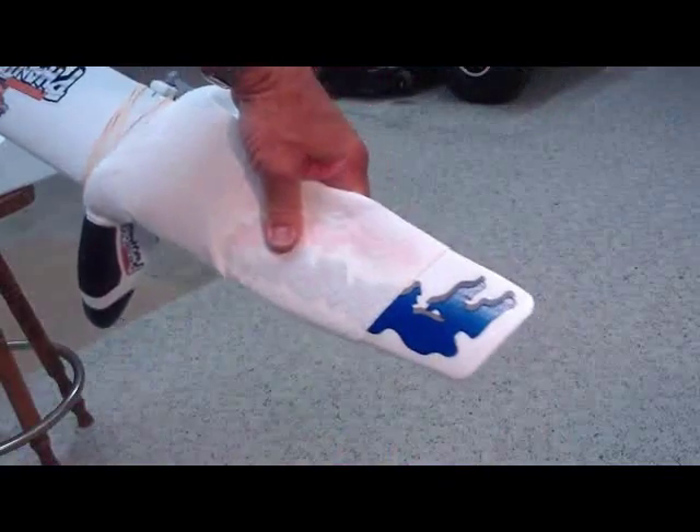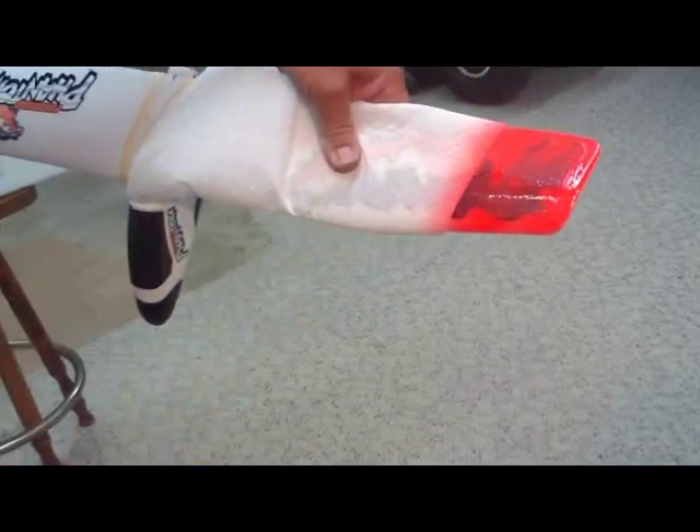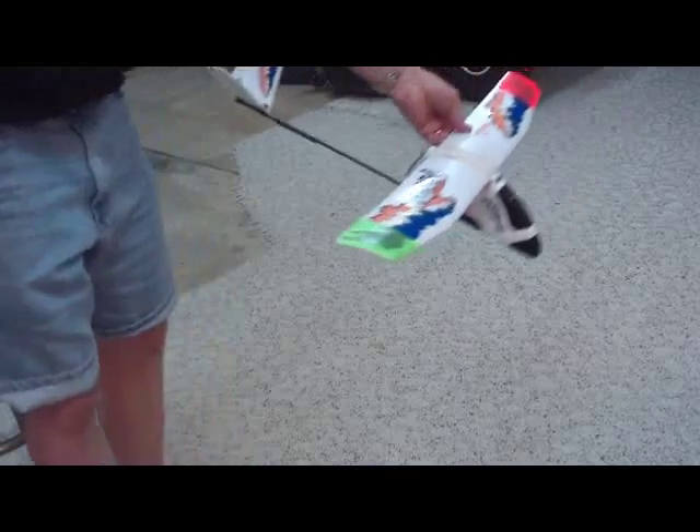I like to take my fluorescent colors and mark up my wing tips. Just put a piece of paper towel here and spray like this, just to make it a little easier to see in the sky. And there you have it — now we've got a plane with red and green wing tips.